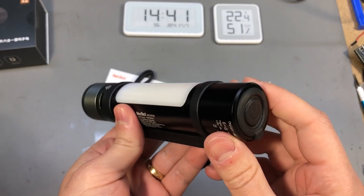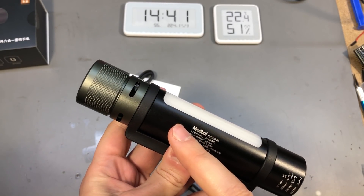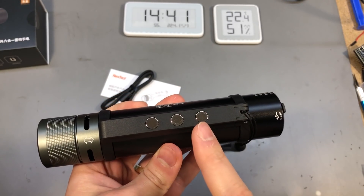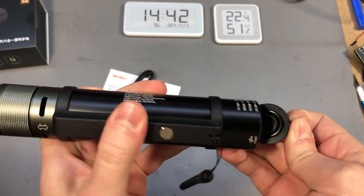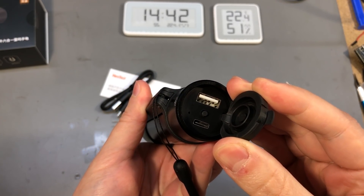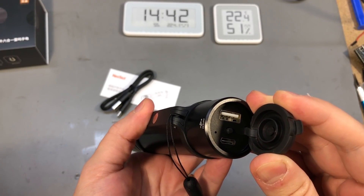The feature list doesn't stop there — the flashlight also has an alarm function where it will flash the lights and beep loudly. There are magnets so you can attach this to metallic surfaces, there is a USB Type-C 5V input for charging, and a USB Type-A power bank output capable of 5V at 1A — not much, but it might help in an emergency situation where you really need to charge your phone.